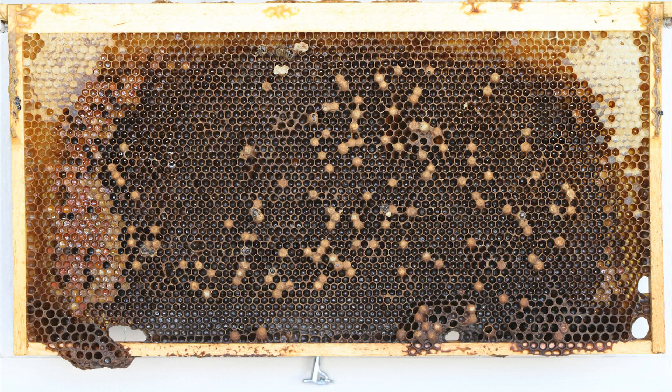Another clue that a queen is going bad: you'll see not just drone capping like here, but also some worker capping in the middle of it all. That means the queen is laying what she thinks are fertilized eggs in worker cells, but she's unable to fertilize them, so you get a mix of drone brood and worker brood in worker cells. At the bottom left and right of this frame you can see little patches of drone brood — that's where she's supposed to be laying unfertilized eggs, but instead she's laying them up in the worker brood areas, which tells you the queen has gone bad or, in this case, never made it.